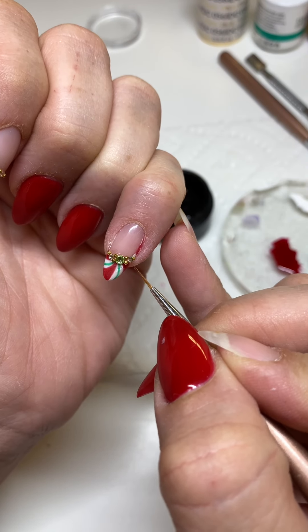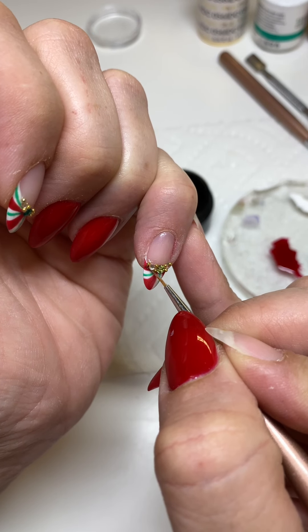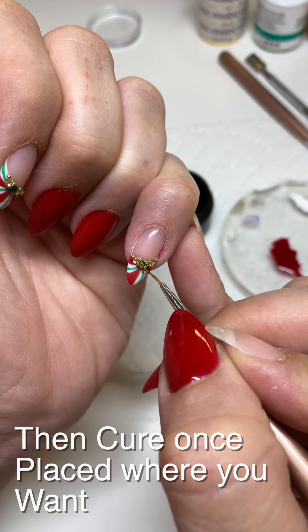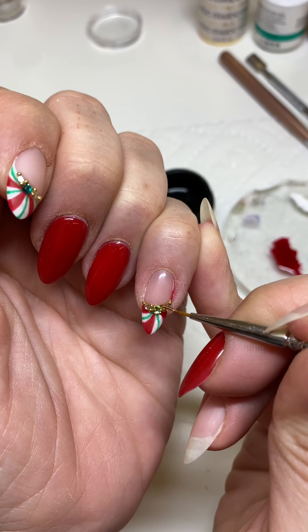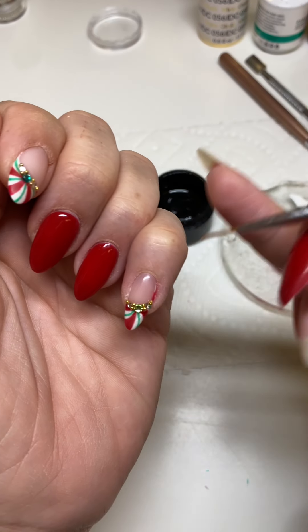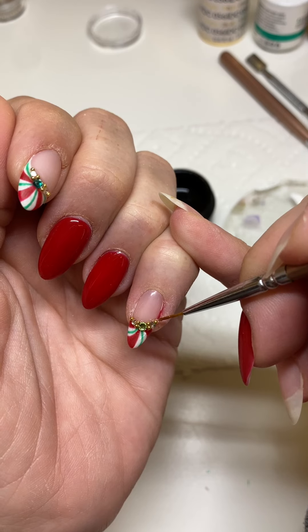Now I just want to form it to the angle at which I did my little French design. With my Ugly Duckling product I'm going to cover my little gold balls, and then the crystals — I'll go all the way around so we get just a little lip of coverage around the stone.